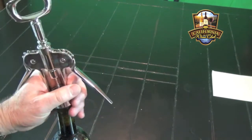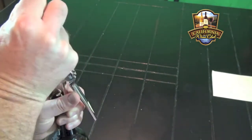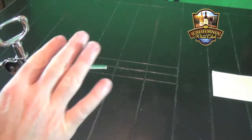Place it over the top of the cork and slowly start to twist until the arms of the neck of the corkscrew come up. Once they're fully erect,